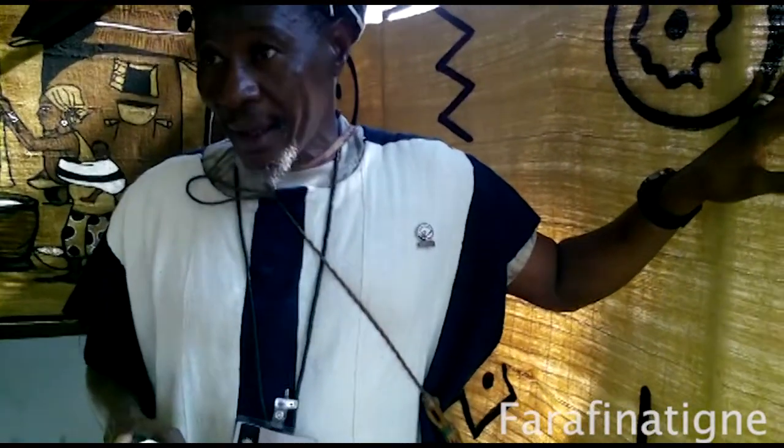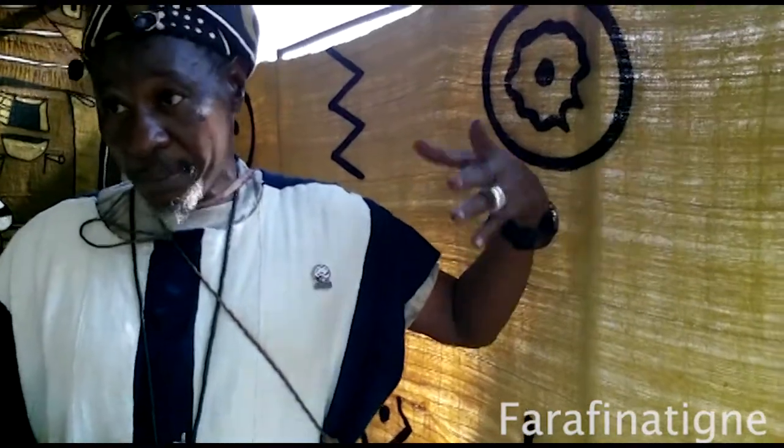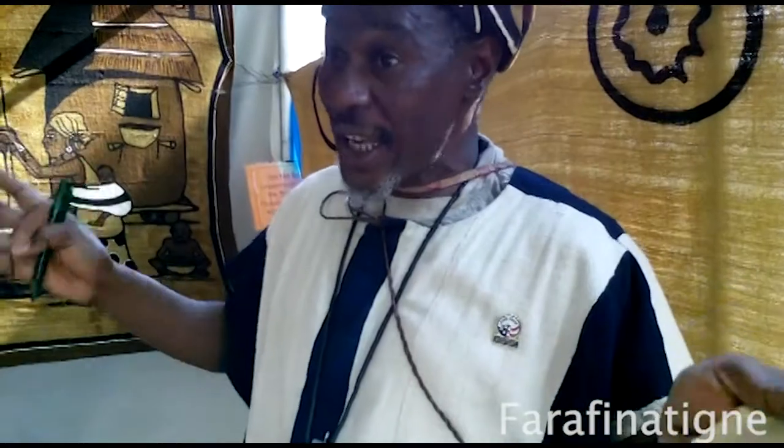We chose these symbols from among more than 200. They are from the Malinke and Bambara traditions, but we also have the Dogon ensemble. We are very rich — Mali is a very cultural country because it is one of the oldest kingdoms, very well organized, and the people are very friendly. We talk to each other.